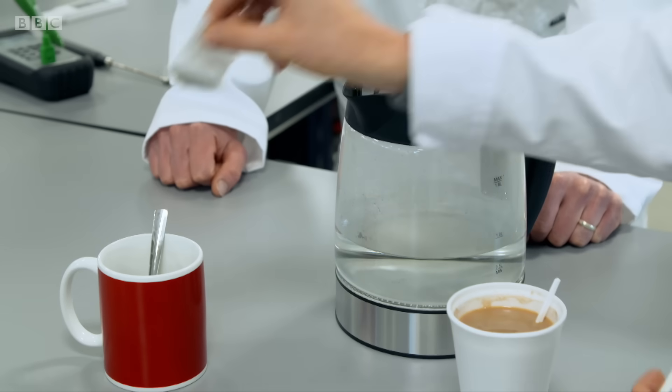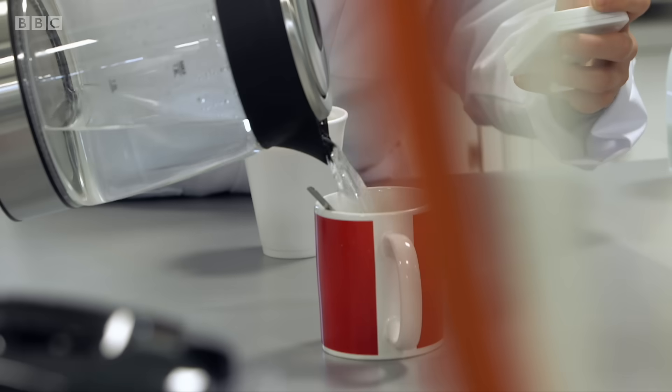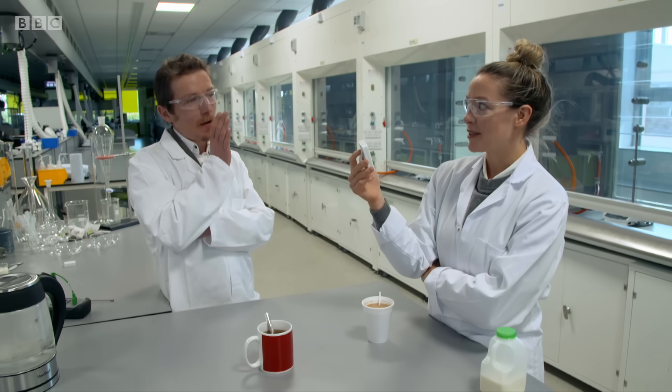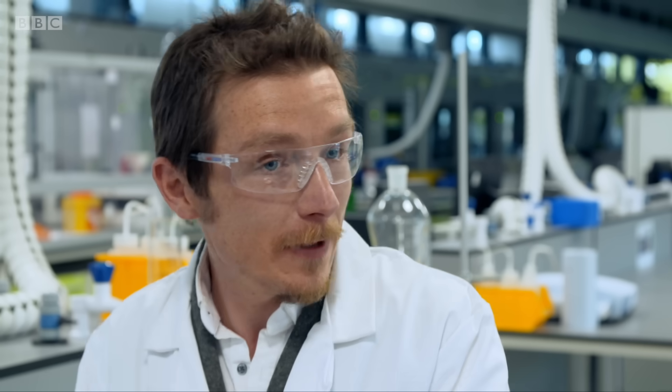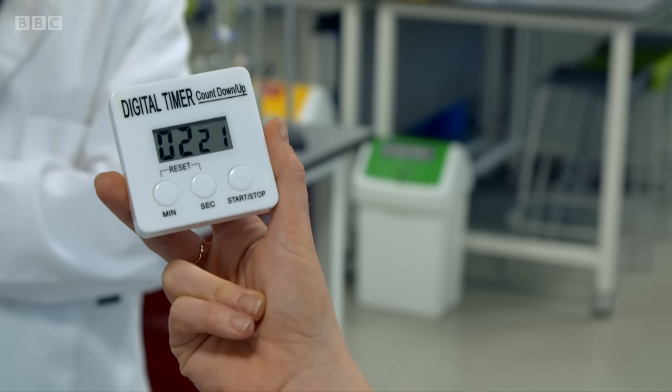Teabag in. I would never have the patience to brew my tea this long. It is a long time, but it's going to be too hot to drink anyway, so you've got to leave it. There's more of the flavour coming out, and also more caffeine comes out — the stronger the tea will be. There's also more of the antioxidants coming out.